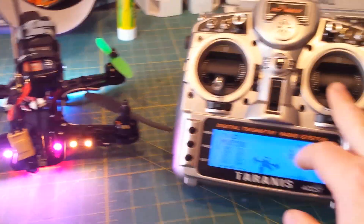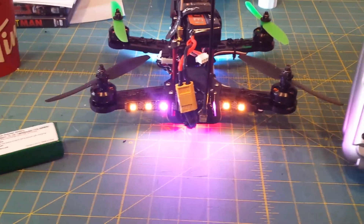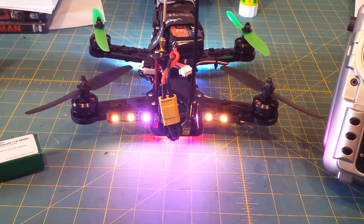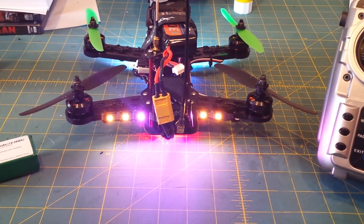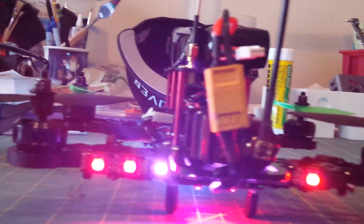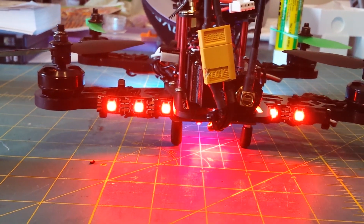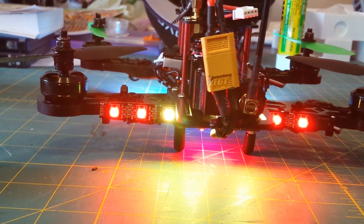When I go all the way back, it looks solid on camera but it's actually flickering pretty fast. And then the center LEDs — when I give throttle, they change colors. This is about mid stick, and this is full throttle. So the color changes depending on throttle position.